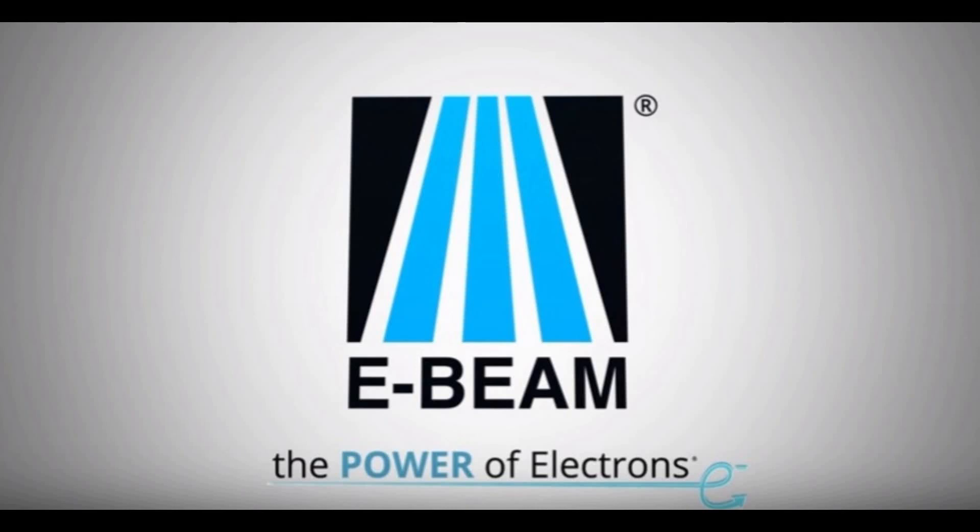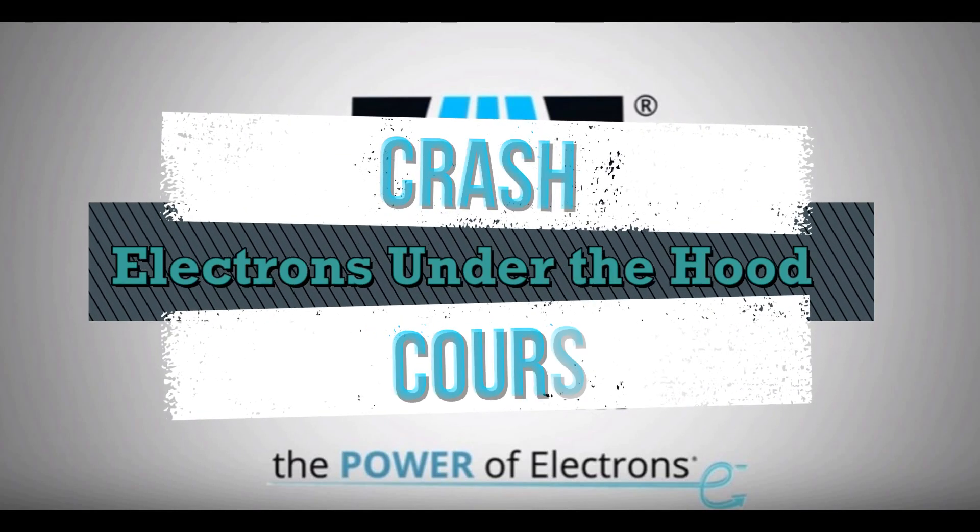Hey everyone, I'm Olivia Radcliffe and this is an E-Beam Crash Course. Today the E-Beam team is heading to a car dealership to see if they can demonstrate the use of electron beam crosslinking in cars. The big question is, can they make the sale? Let's go check it out.